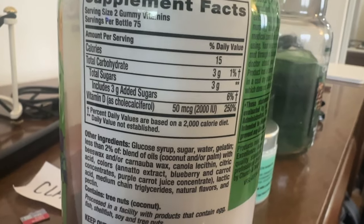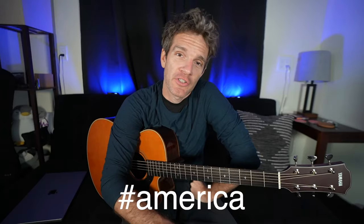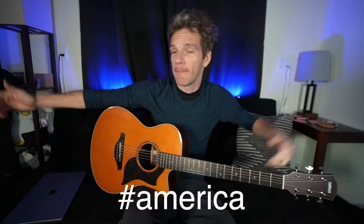When I'm not ultimately blaming myself for not checking to see if my vitamin D supplement doesn't have any added sugar, I like to answer questions and comments that get posted on YouTube. So let's get to it.